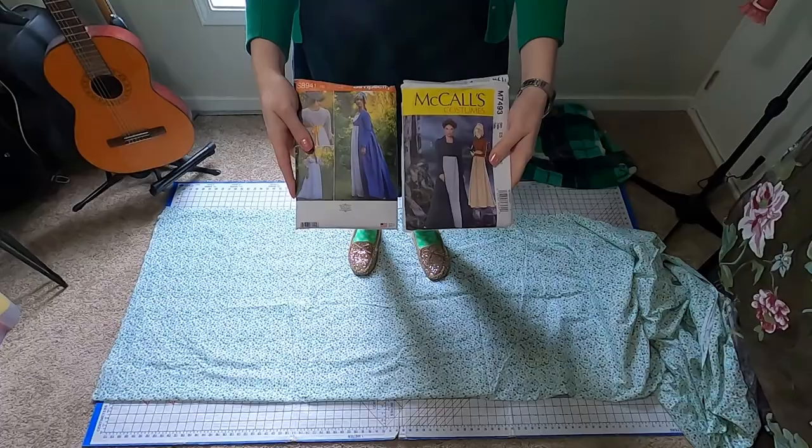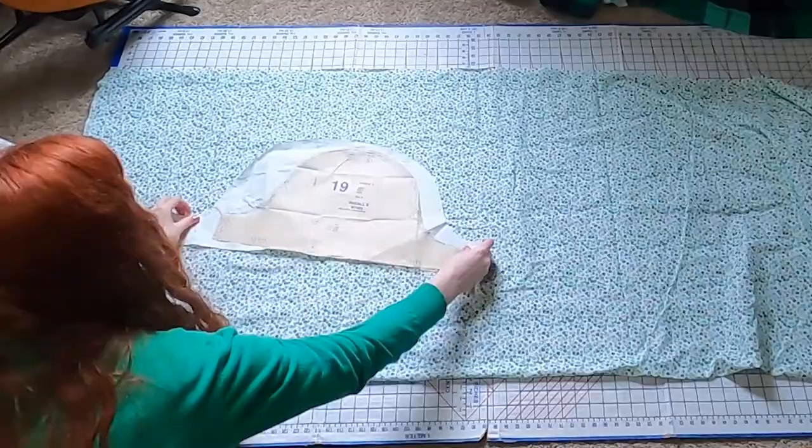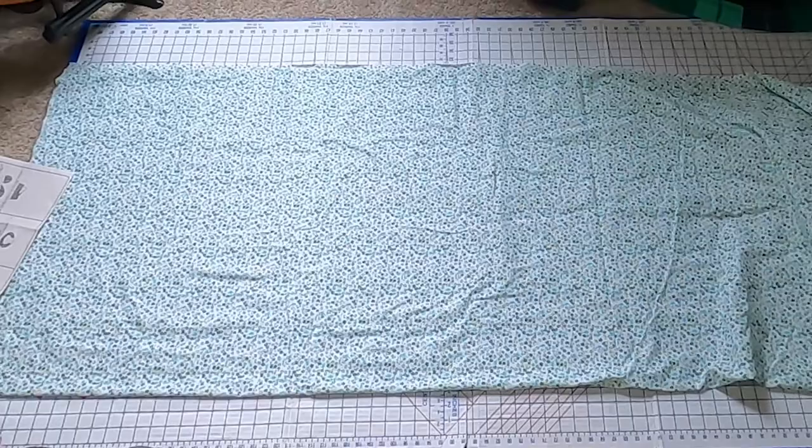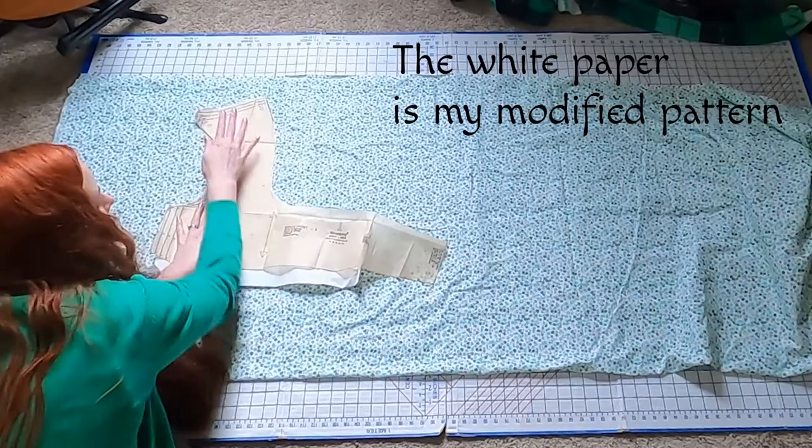I've combined and modified two patterns to get the dress to be what I want. I'm using American Duchess Simplicity 8941 and McCall's 7493. I wanted the puffed sleeve from the McCall's pattern, but more gathers, so I expanded the sleeve to make it a little wider. I find the American Duchess pattern is a bit more historically accurate in the bodice construction lines, but I didn't want to gather the waist and bust with a string and have it open in the front. I wanted the buttons, like on Lydia's dress.